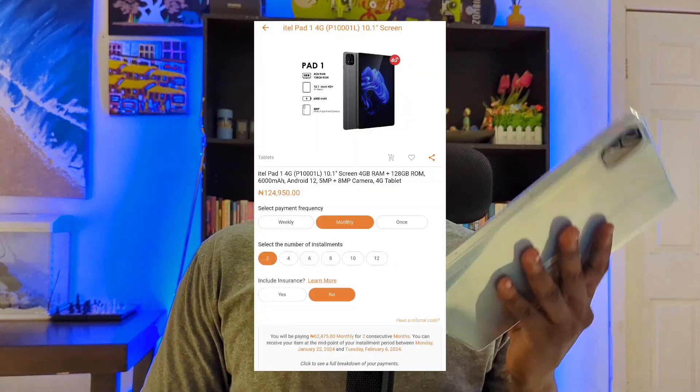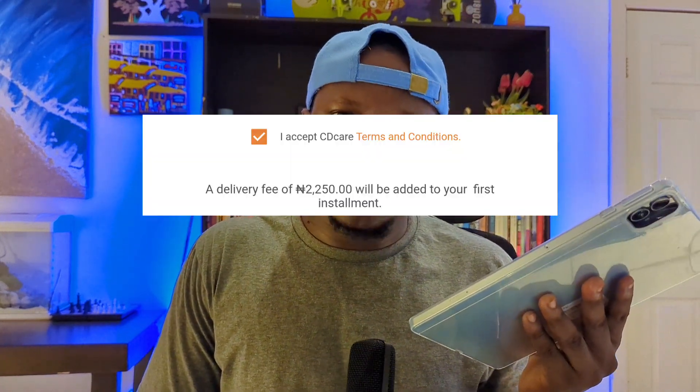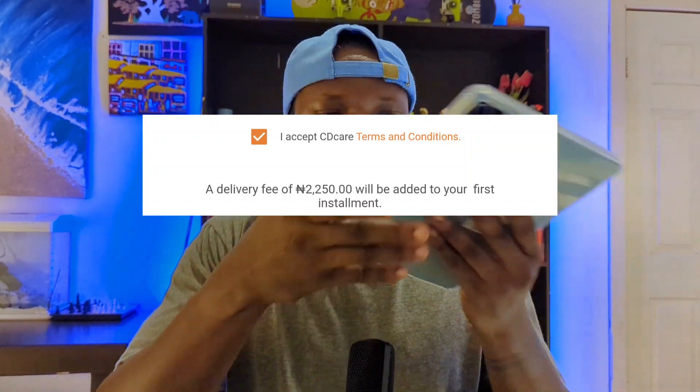When buying an item on CDcare, they'll ask if you want insurance for it. Insurance means that if anything happens to the item after you've used it for a certain time, they can help cover the fix. I didn't select insurance at checkout, but you can. A delivery guy reached out to me after the second day asking if I'd be around the next day — a weekend — and that's how the tablet was delivered within three days.